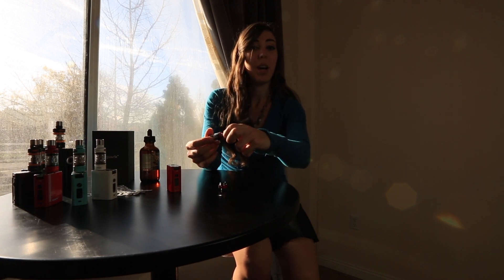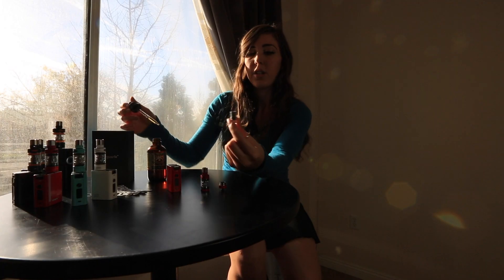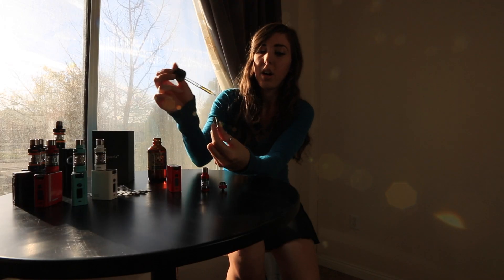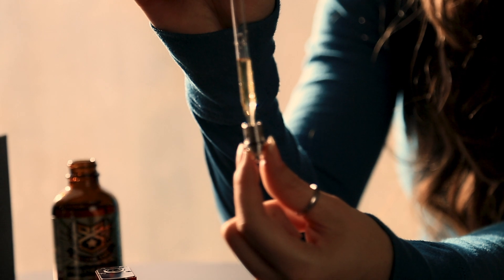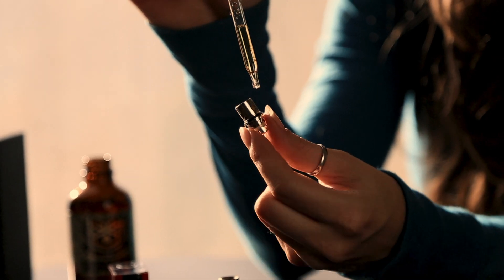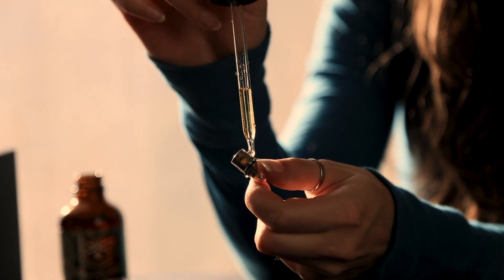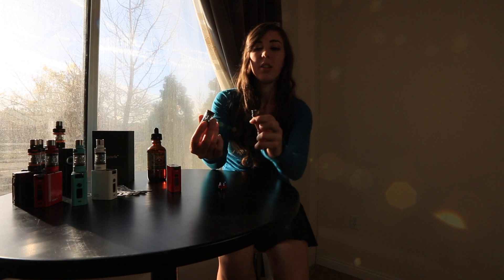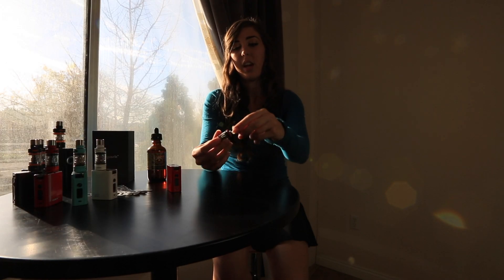First I'm going to show you how to prime the coil. To prime your new coil, go ahead and grab your e-juice and drop one to two drops in the top to saturate the cotton — just right down the middle. You can also saturate some of the sides as well. Then go ahead and let it sit for a few minutes to fully saturate the cotton. Once it's fully saturated, go ahead and pop it back in, just like that, and screw the bottom back on.